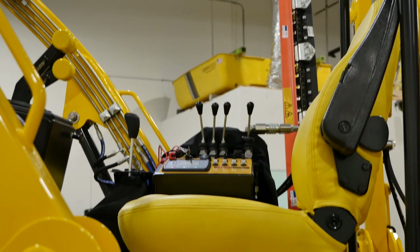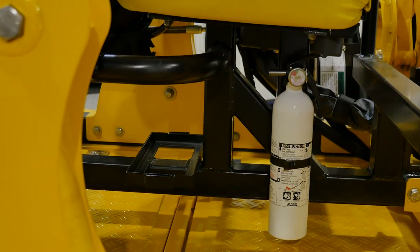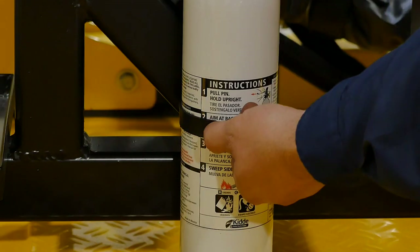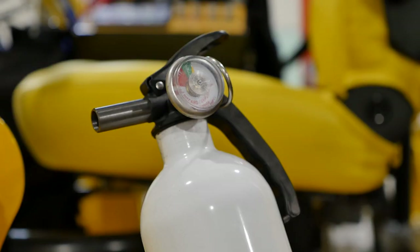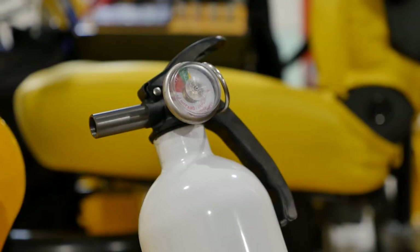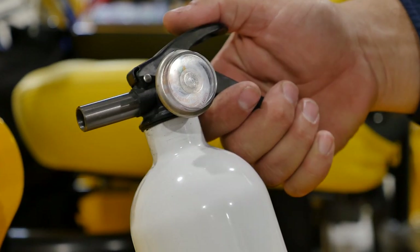In the event of an emergency, a fire extinguisher is located directly beneath the operator seat. To remove it, pull back the plastic pin, grab it, remove the safety pin — you are now ready to use the fire extinguisher. Point it in the direction of the fire and push down on the thumb latch.